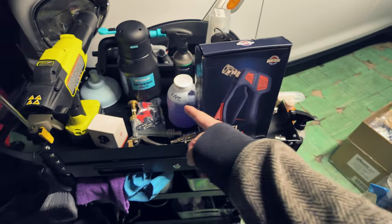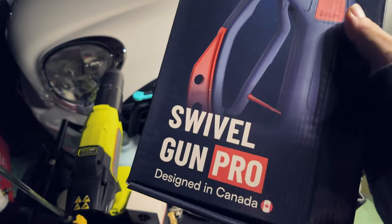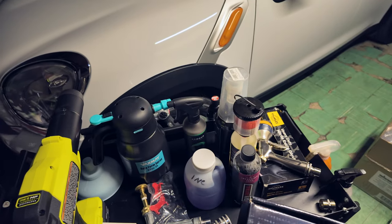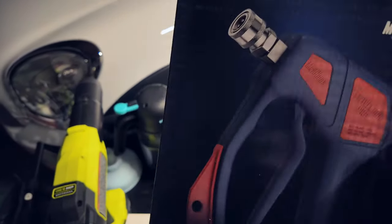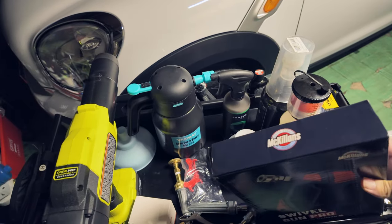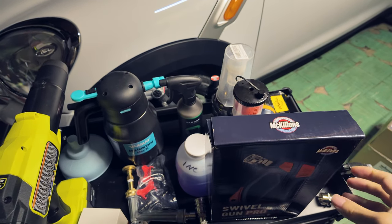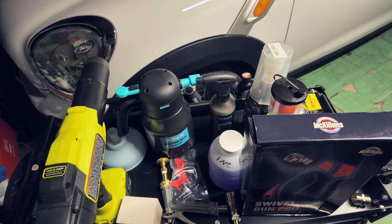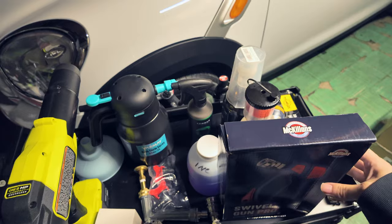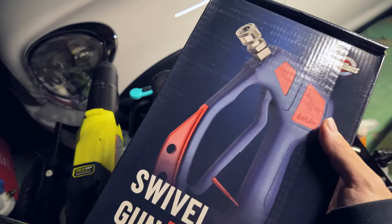This being the biggest one of them all — literally, it's on the cart. This is the McKillen's Swivel Gun Pro, as you can definitely see here. I got this during the Prime deal they're having right now, so I got this for around 80 bucks. Thought it'd be a pretty good opportunity to give myself what's considered a good swivel gun, or one of those short guns. I'm just going to go ahead and unbox it.